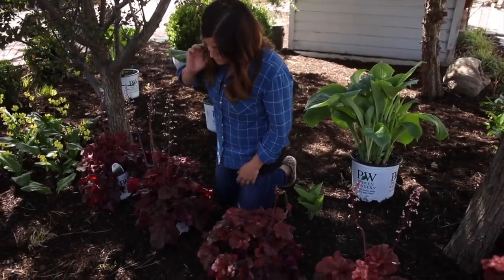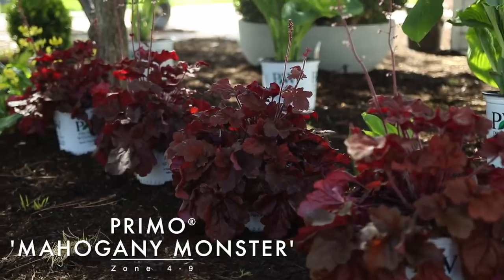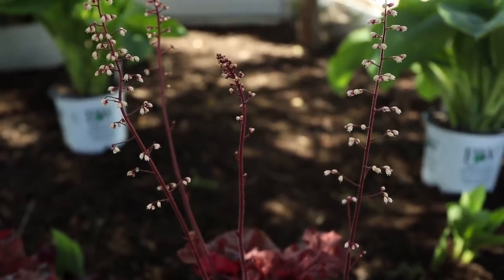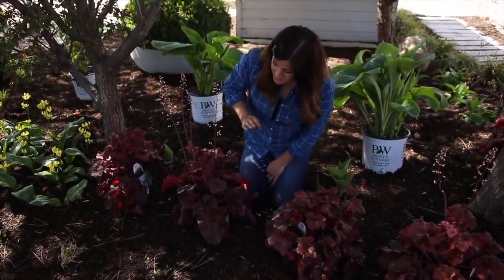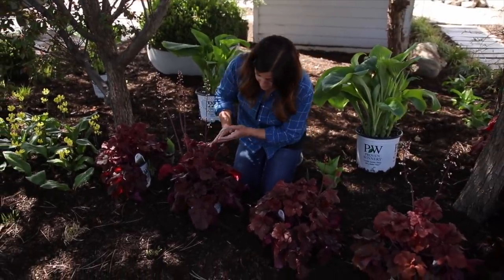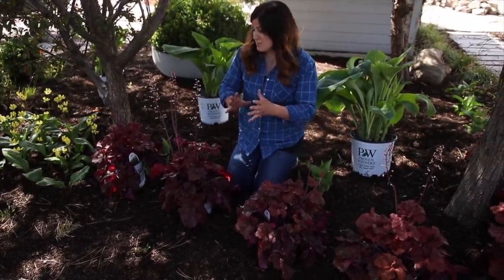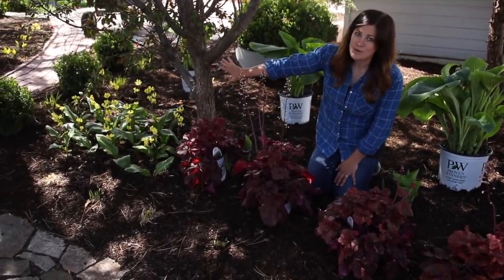The next layer down will be this gorgeous heuchera called Primo Mahogany Monster, and I believe this is a new one this year. They grow about 16 inches tall in foliage, and then of course their bloom spikes come up quite a bit taller. They're kind of a burgundy color with creamy pink flowers. I would plant these even if they didn't bloom because the foliage is just so beautiful. They grow about 22 to 28 inches wide, so they'll just make a beautiful almost-hedge right in here and they'll butt up right to the trout lilies that are in beautiful bloom right now.